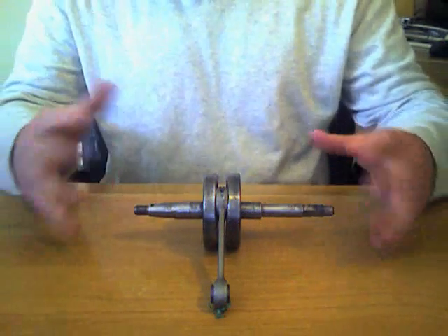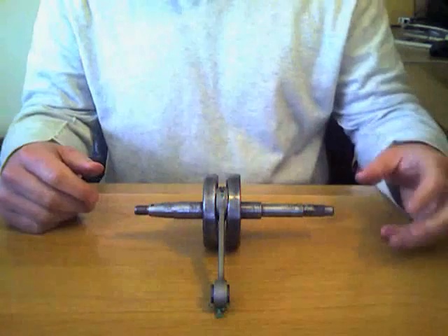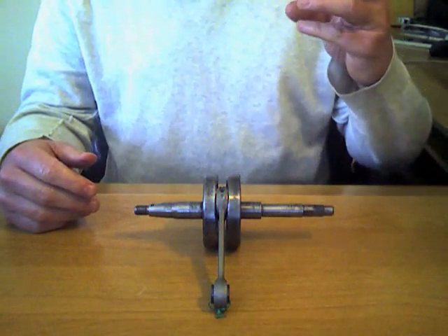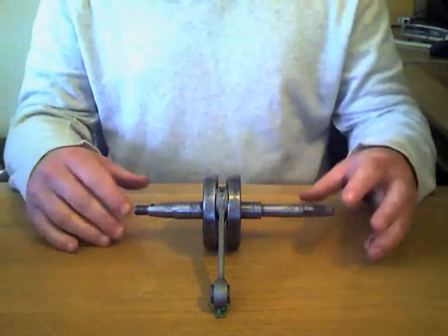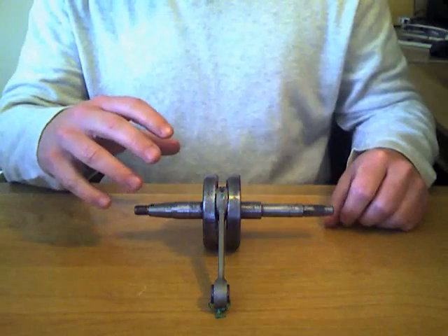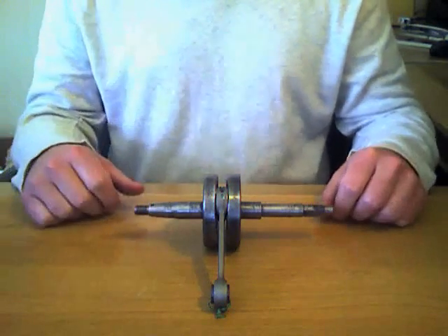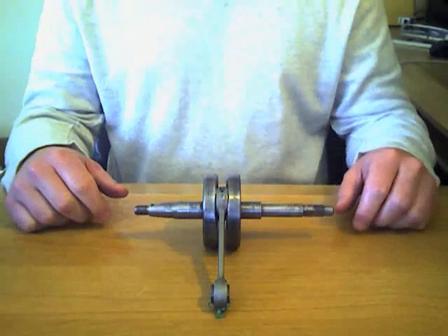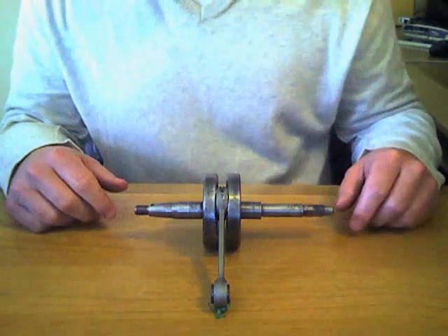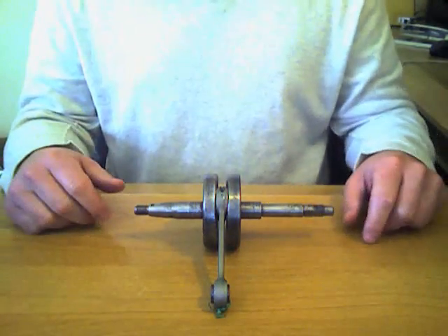After all of that, I put it on the truing stand, and again, like the Gorelli I did earlier, the transmission side was just dead on — there was less than a thousandth of an inch deflection in the needle. The magneto side had about two and a half thousandths of an inch deflection, and again, a whack with a hammer trued that side up to within a thousandth.